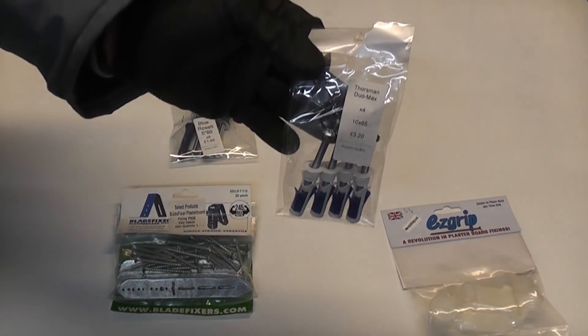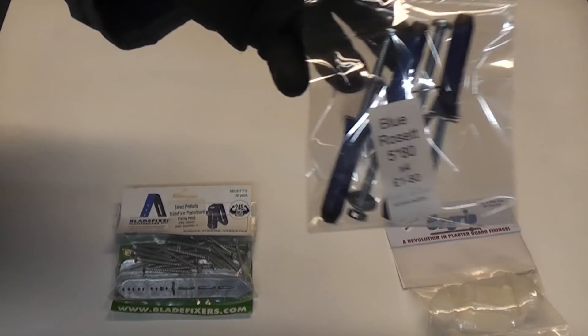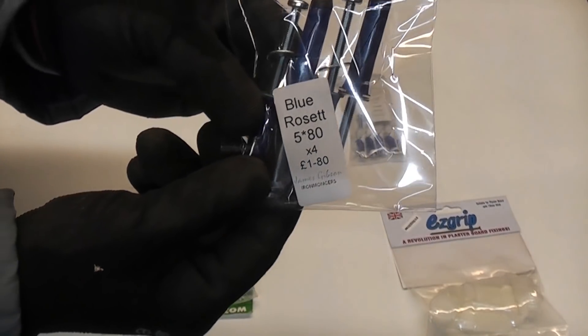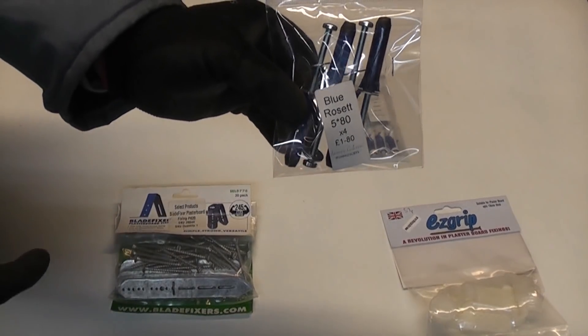We're also going to test out the Thorsman Duo Max. We'll then test out the Blue Rosset fixings — you can actually get these in three different sizes and three different colors, but we're going to be using the blue ones.